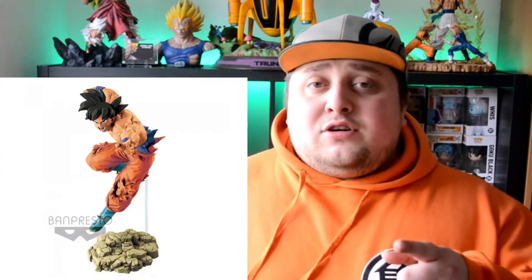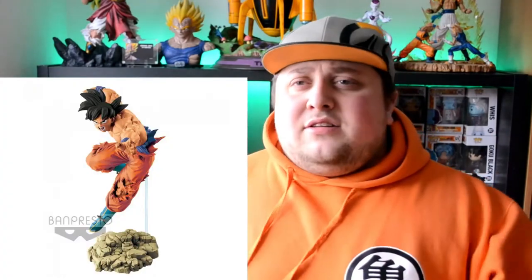So yeah guys, here we are with yet another unboxing, and this time we got the Attack Fighter Frieza. Last time I got the Attack Fighter Goku, and I got it for like half the price — and guess what, I got Frieza for half the price too: 20 bucks instead of 40, which is awesome. So I got like two figurines for the price of one.